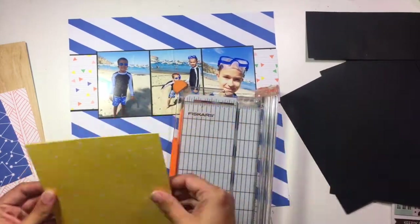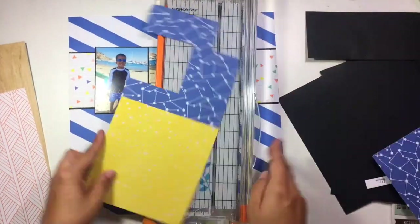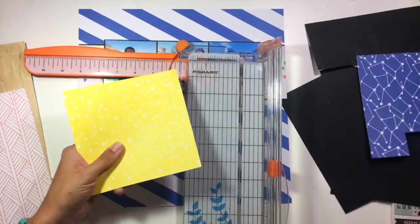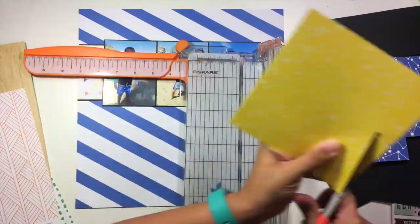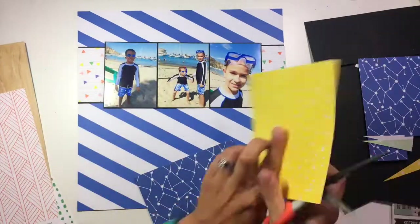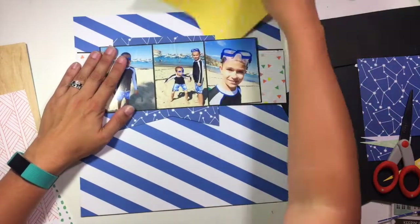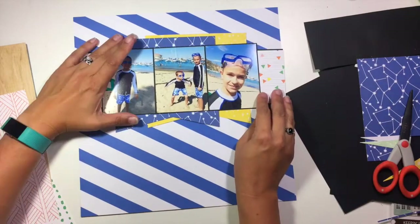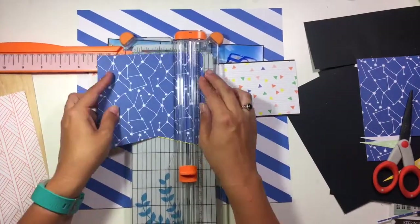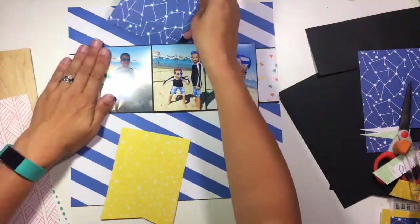I'm grabbing this piece of yellow, and also this bright blue and white constellation-y looking paper. What I'm doing right now is cutting them to approximately the same size, because I'm going to take the sketch and change it just a little bit so that instead of one banner behind my photos, I'm going to have two. I'll layer those up behind the photos, and it was really important to me that the bright blue plays a central role since there's a lot of blue in the pictures — it's a real beachy theme.